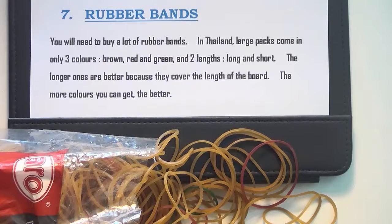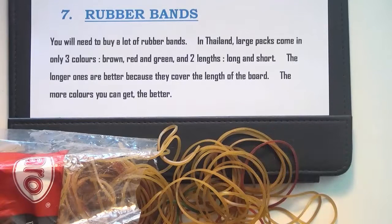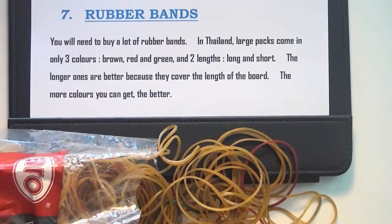You'll need some rubber bands to get the geoboards to function. I suggest you buy one of these bulk packs — this one has predominantly brown rubber bands. Use the longer ones rather than the very short ones, because you want them to be able to stretch the length of the geoboard. I've got some red ones and green ones here, but I like to have as many colours as possible. Three colours is enough, and of course they break, but if you've got a bulk pack you can just keep replacing them.